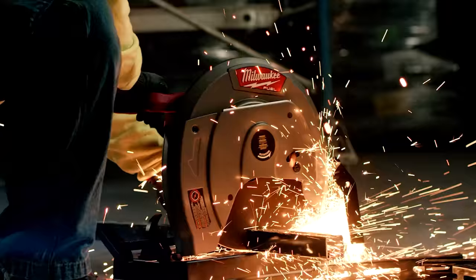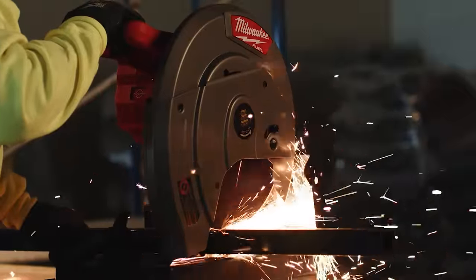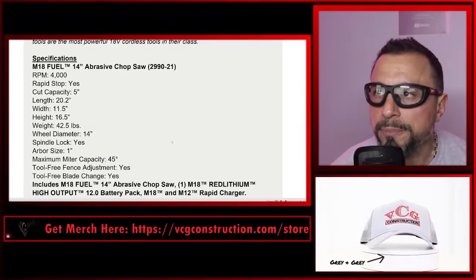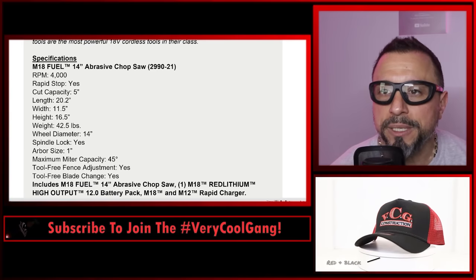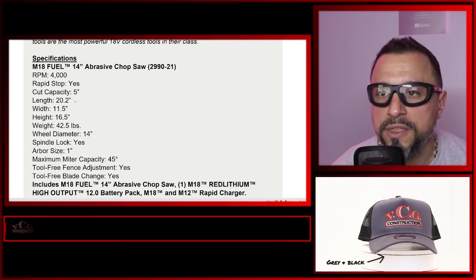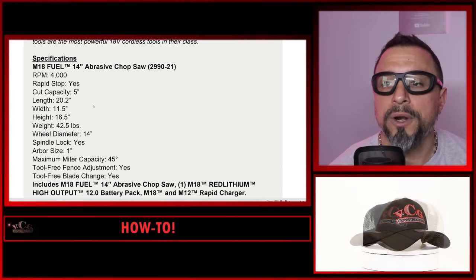For safety, a rapid stop blade brake stops the blade within three seconds of trigger release. The chop saw has tool-free blade changes, which is pretty cool. Specifications: M18 Fuel 14-inch abrasive chop saw, product number 2990-21, 4,000 RPM, rapid stop included, cut capacity of five inches. Length is 20.2 inches, width is 11.5 inches, height is 16.5 inches. Weight is 42.5 pounds.